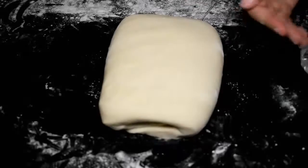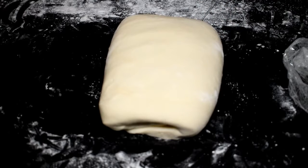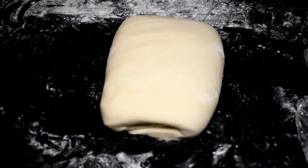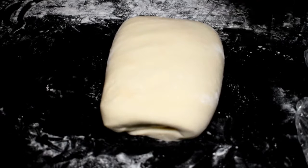The puff pastry is ready. You can store it in the refrigerator and use it for up to 2 months. In the next video, I will show you how to make many things using this puff pastry. Please like my video, share it, and if you haven't subscribed to our YouTube channel, please click the subscribe button.